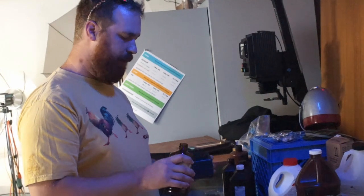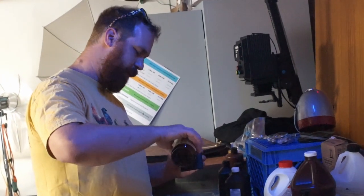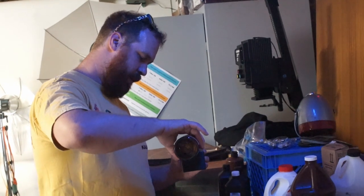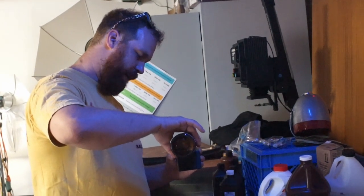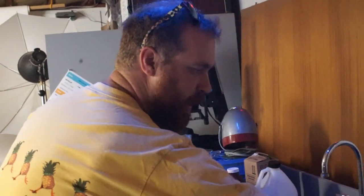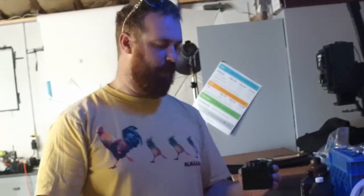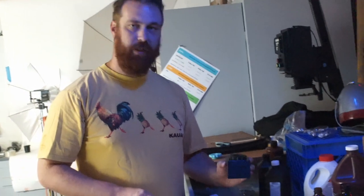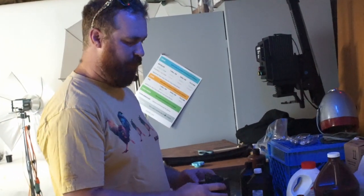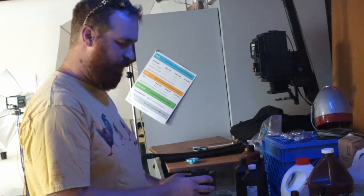First I'm going to start with Dectol. I'm just going to pour in basically enough to cover the paper inside. I can feel that it's sloshing around in here. I'm going to use a darkroom timer — normally I'd just use an iPhone or a count. About a minute should develop this pretty much to completion. Give it some gentle agitation while it's doing its thing.